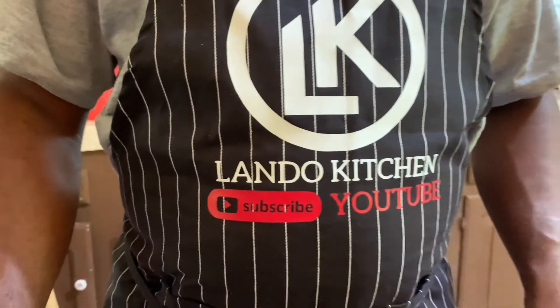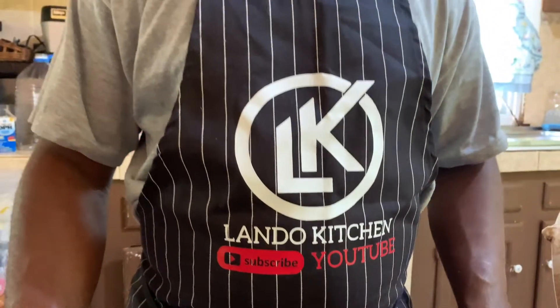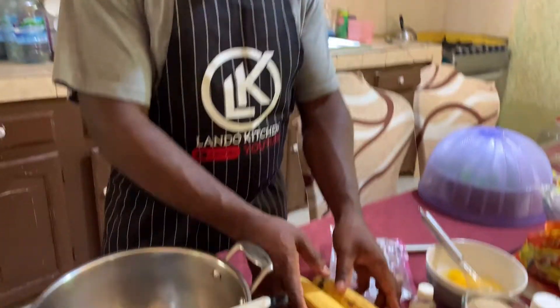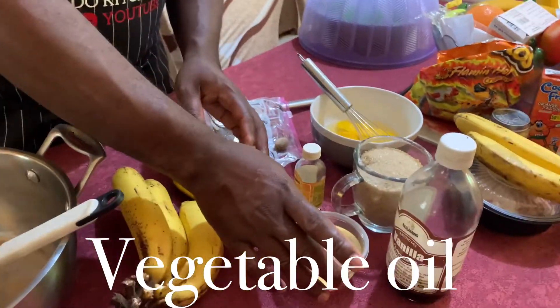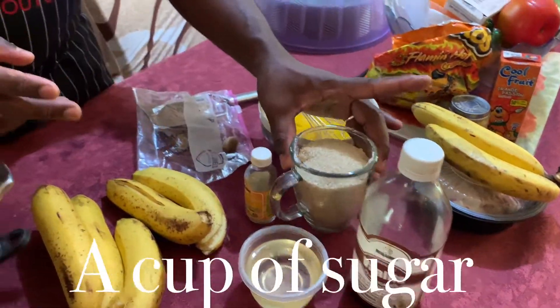What's up guys, welcome back to another video. Today I'm gonna make a banana bread for you guys. Here are the ingredients that I'm working with: I got five ripe bananas, some cooking oil, some vanilla, and one cup of sugar.